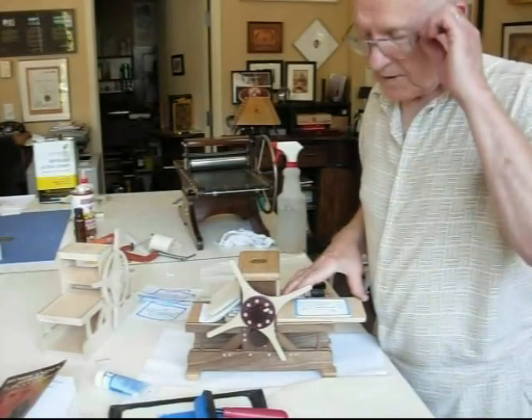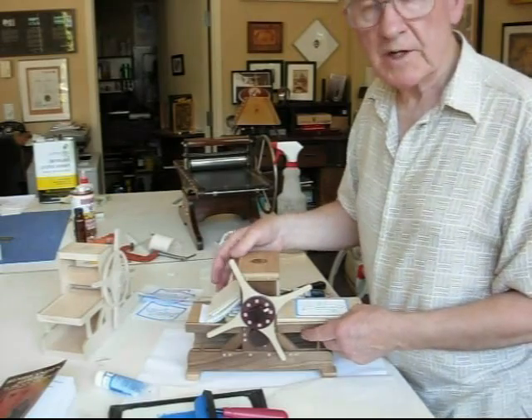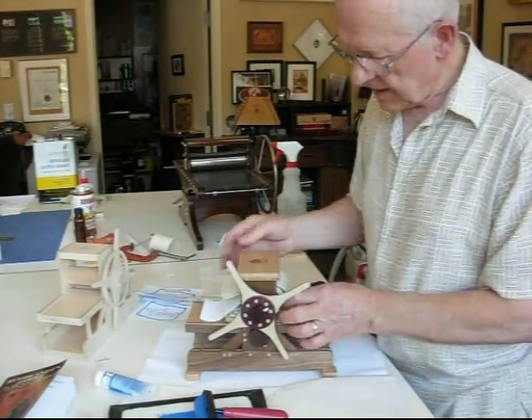Well, that's all for this press, the Stretch Wee Woody, the fancy one going to the show in Atlanta.